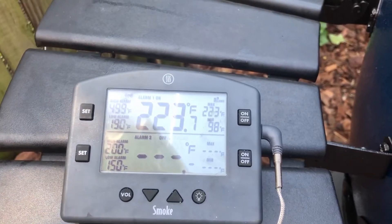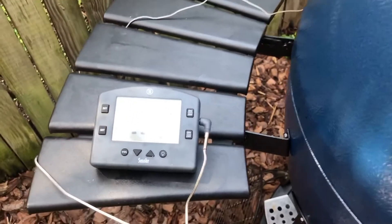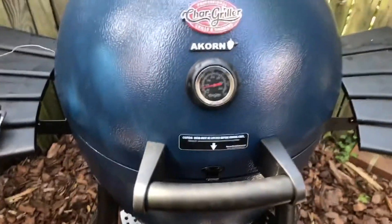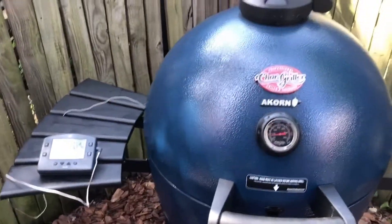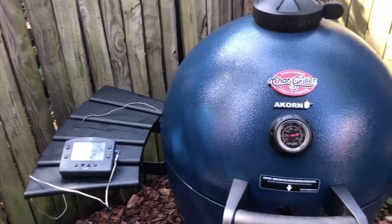It went up to 0.8, but it's hovering between 0.7 and 0.8. So I think I'm going to go get the ribs now and put them on. The temperature will lower considerably when I raise the lid, but it'll rise back up to where it is, I think.